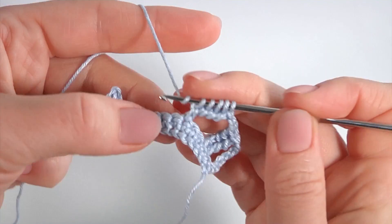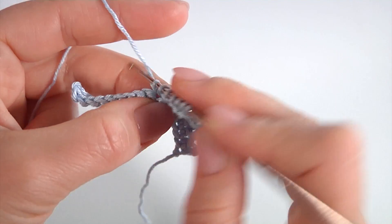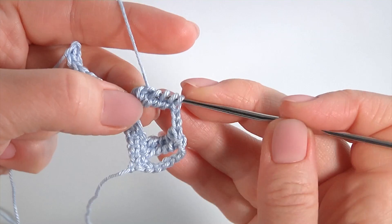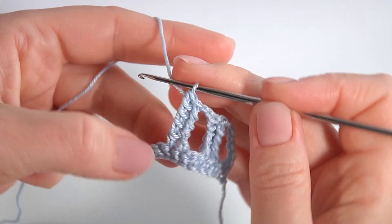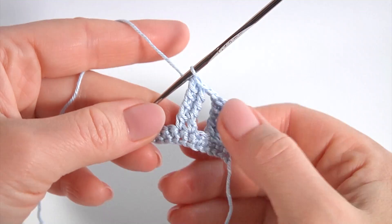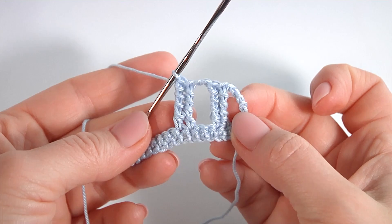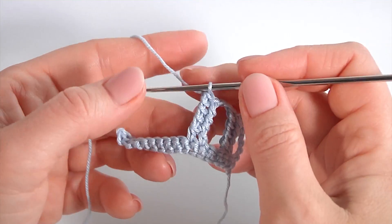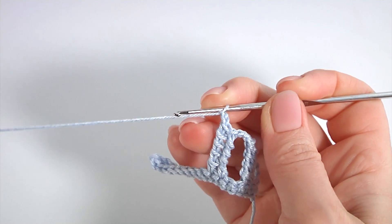Pull up loops one through four from the tall stitch chains. Then yarn over, insert the hook into the next stitch, pull up a loop, yarn over, pull through three loops, pull through two loops repeatedly — pull through and pull through. The second one is done. In total there should be four of them. Chain two. You can use any kind of yarn and any crochet hook to create your project.